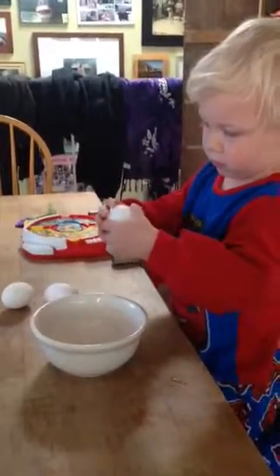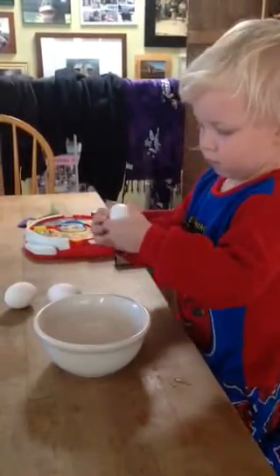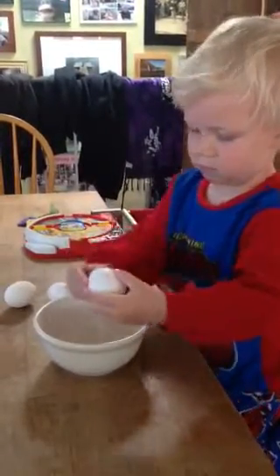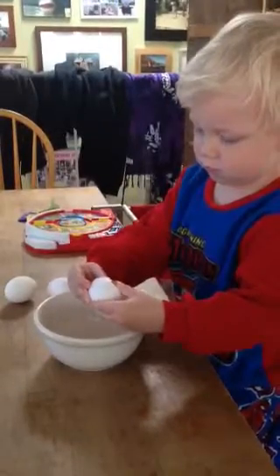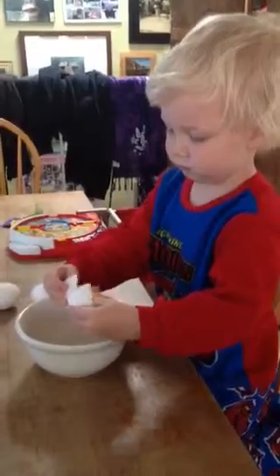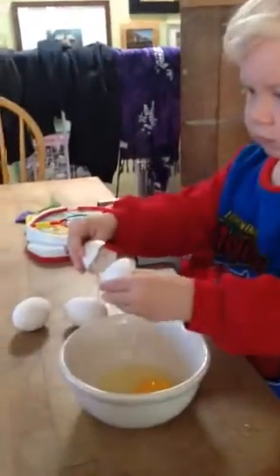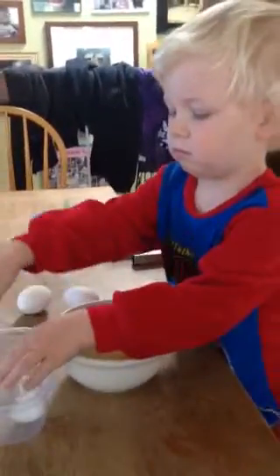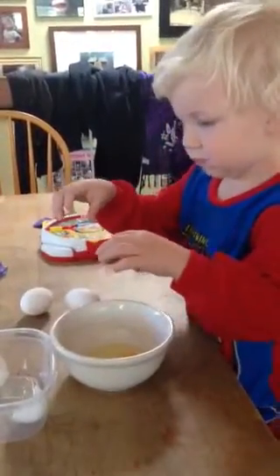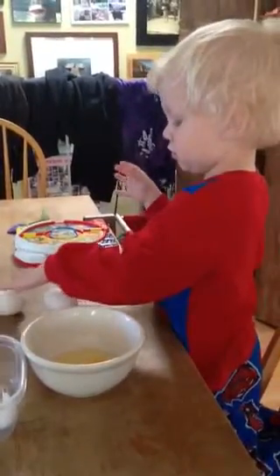Put it over the bowl. Okay, open it up with two hands. Good. Now put it in here. Good. One more. These ones. Okay, crack them.